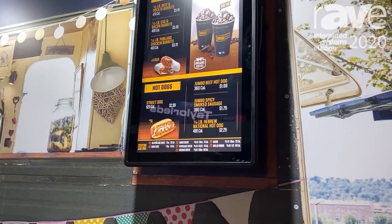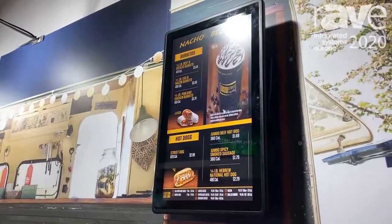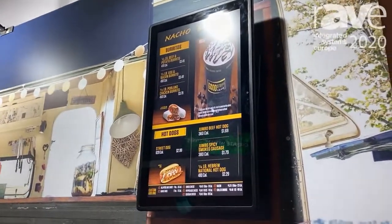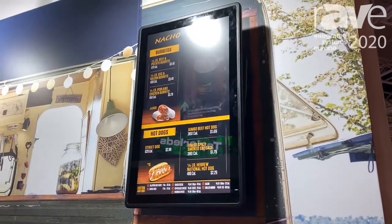It's IP65 rated. It's optically bonded, so you don't get the black ring of death on the LCD when it's in direct sunlight. And it's rated from negative 20°C to 50°C.